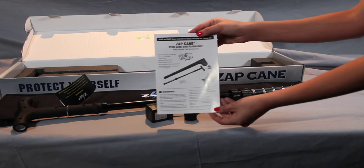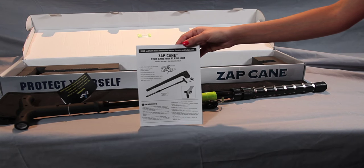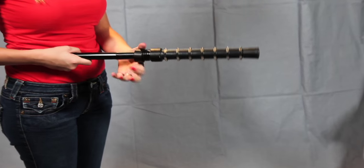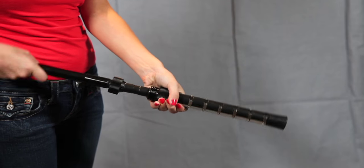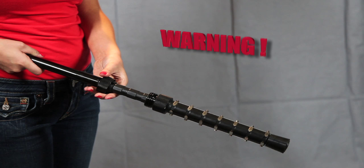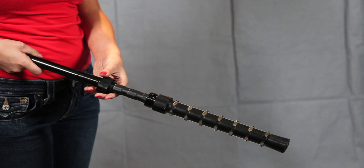To lengthen the cane, first read the directions very carefully. It is possible to damage the unit if not done properly. The first step is to loosen the top locking collar approximately 3 full turns and lift up on the collar. Next, pull the lower section of the Zap Cane out from the upper section, being careful not to pull the electrode section all the way off. If the lower electrode section is pulled away from the handle shaft, you must align the copper strips on the handle shaft with the electrode strips on the lower section. Always be sure to test fire the unit after assembly or adjustments.